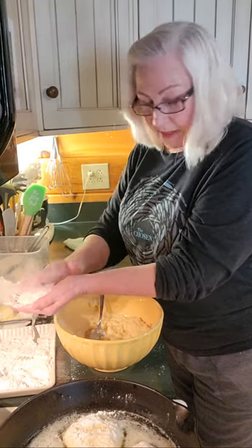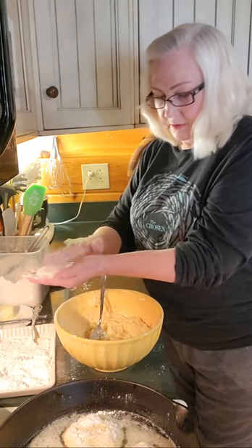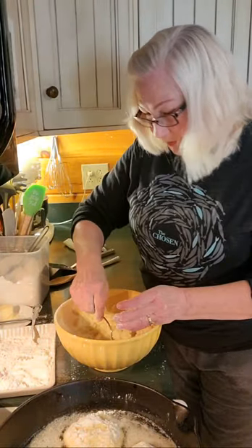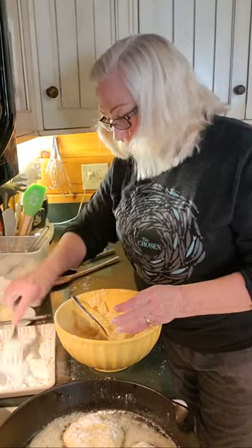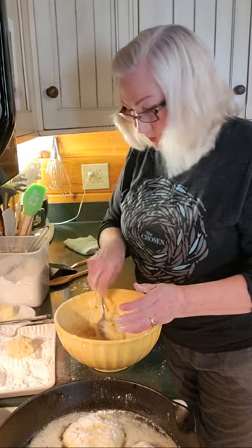Now, that first one I put in, I believe, is just about ready to turn over. Let's see what happens here. You have to be careful putting these in there — that is hot grease and you do not want to let your finger touch it.